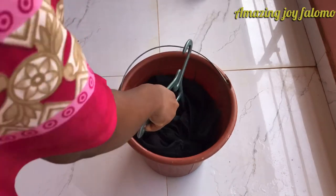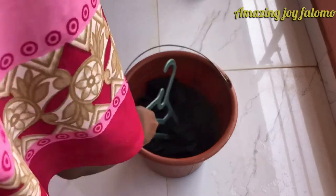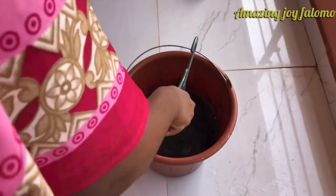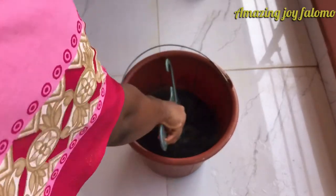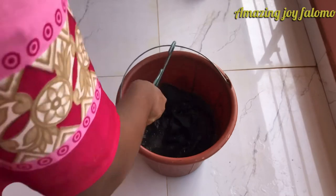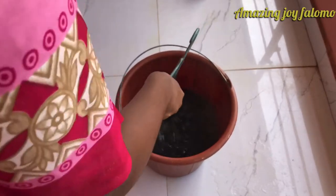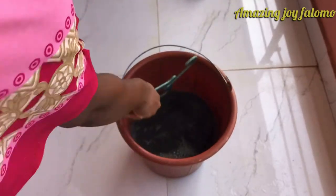I'm inserting it right now, making sure that every part of the jean is completely immersed in the solution. You do not want to leave any part sticking out, because it will cause the jean to have uneven color — and you really do not want that.